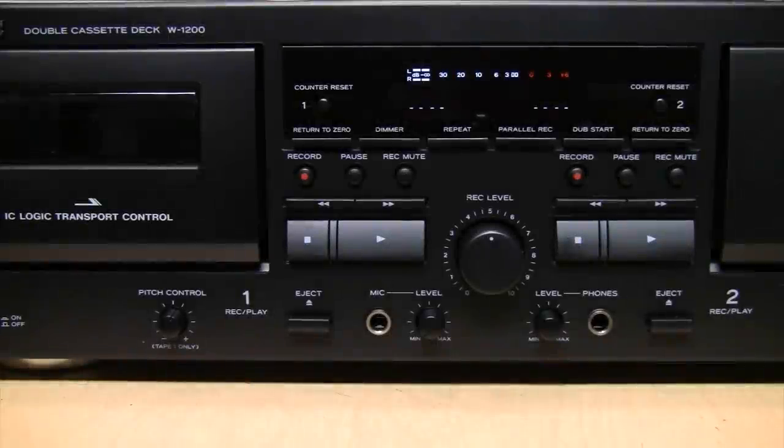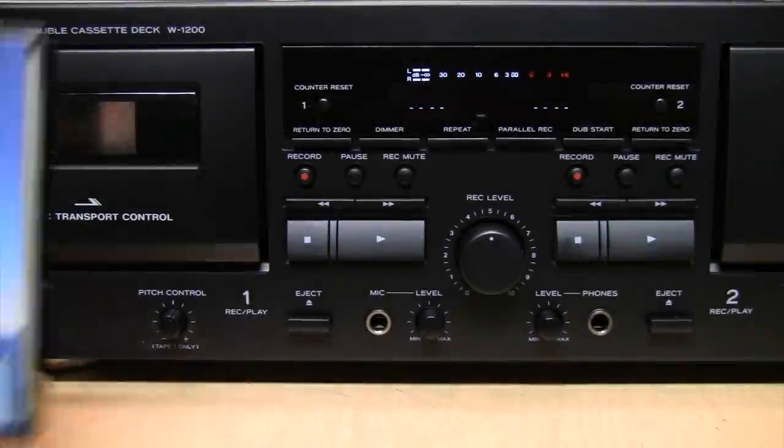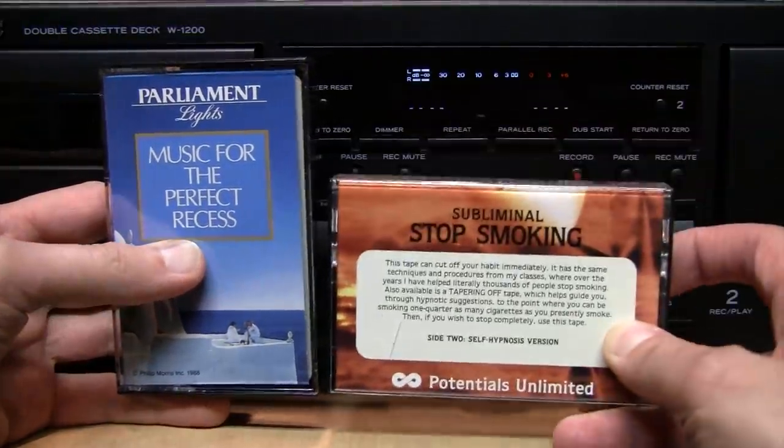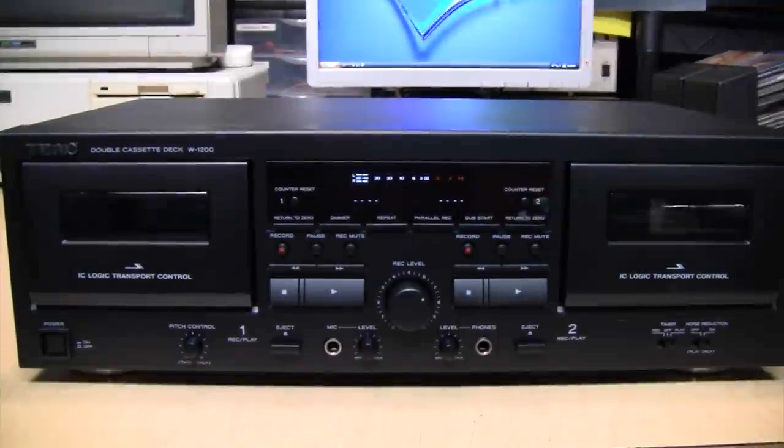The variety of cassette tapes you can find is amazing — everything from music to listen to while you're smoking your Parliament Lights, to music to help you stop smoking.